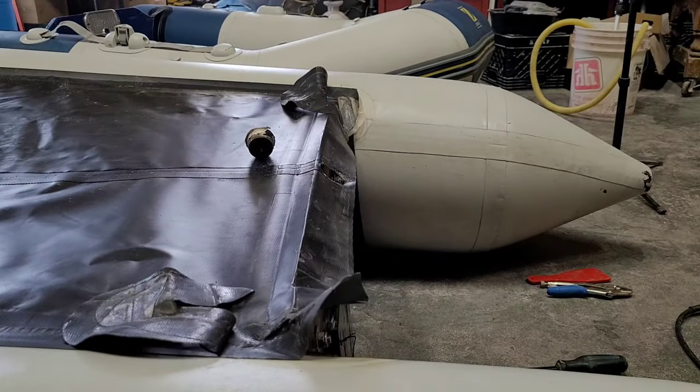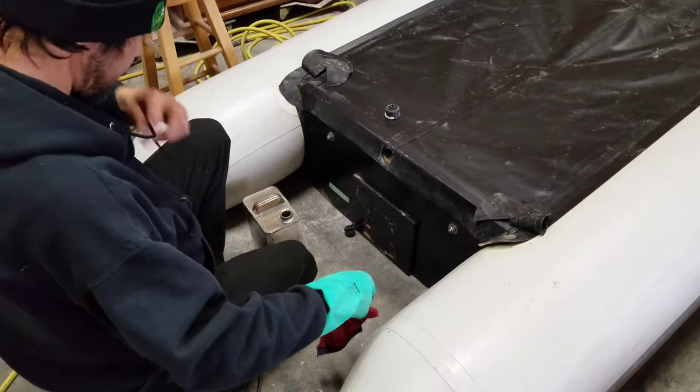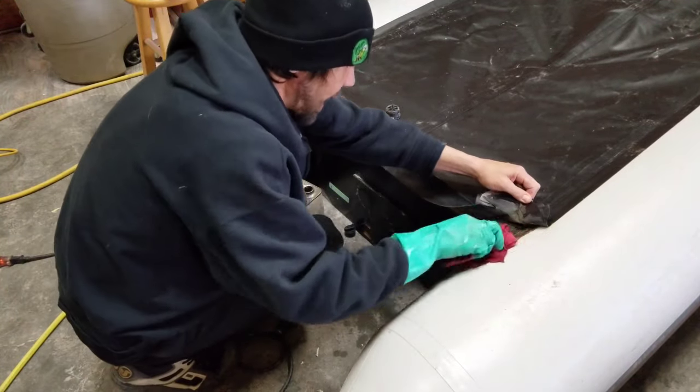Now that we've got everything lifted and delaminated right where we need to, let's pull out the MEK and start cleaning up the surfaces and start removing all this old glue.